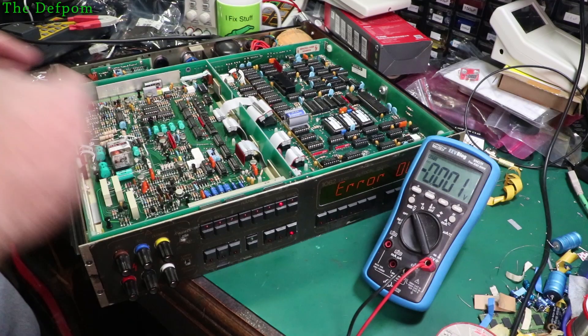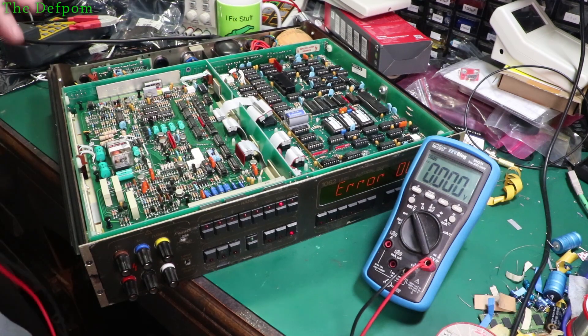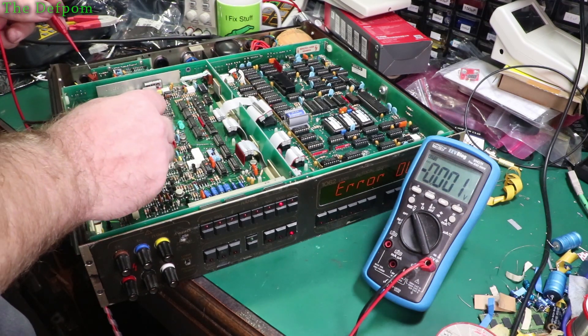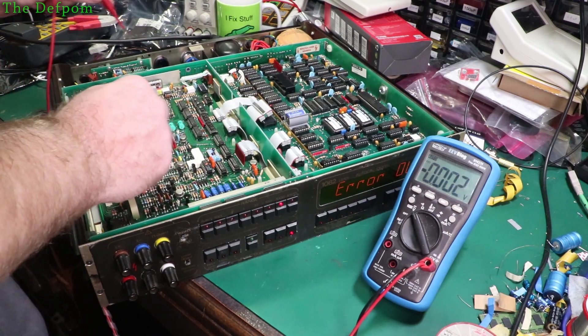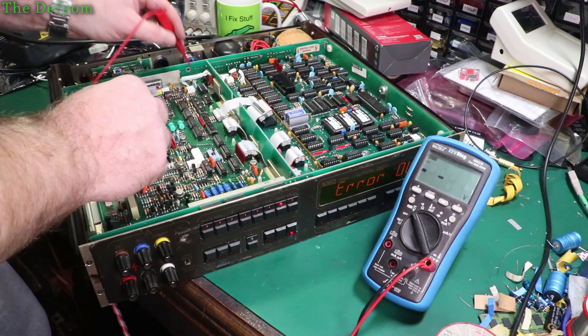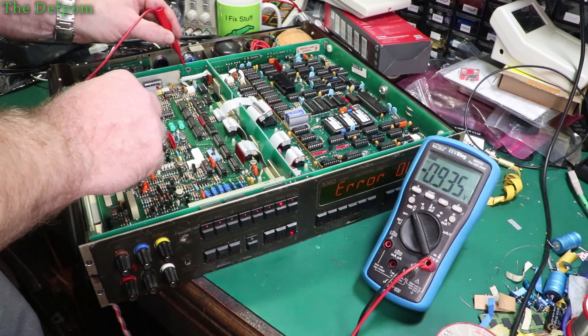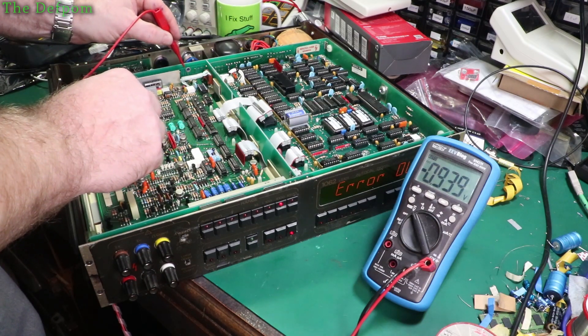I'll just quickly check these power supplies. I know where the rails are. Shove one probe in there which is the common zero volt. That should be 15, and that should be 15. Oh, we've got a missing power supply rail.